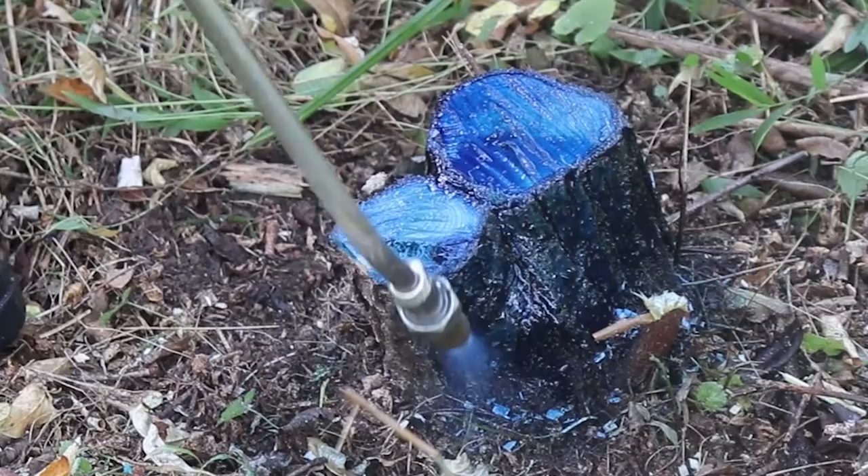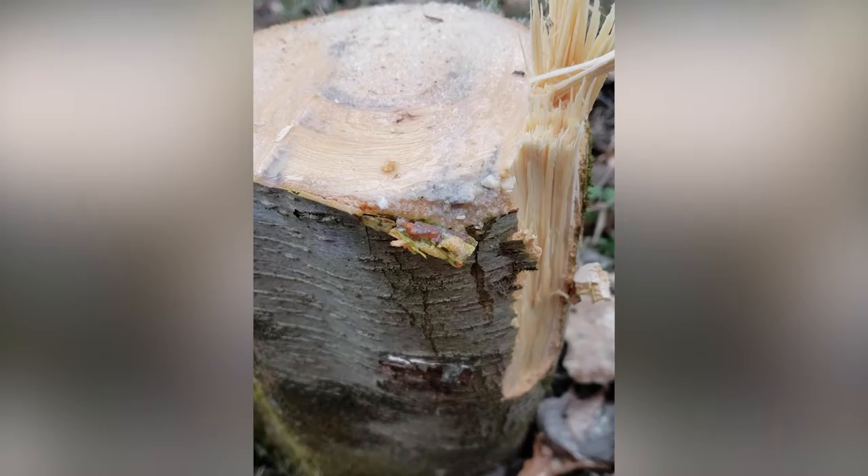Timing of cut stump treatments is important. Treatments in late summer and fall are preferred. At this time of year, woody plants transport carbohydrate reserves underground. Herbicides applied at this time are also moved downward to roots during this process of translocation, enhancing the effectiveness of the application. Cut stump treatments should not be applied in spring when upward sap flow renders them ineffective.